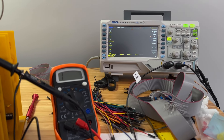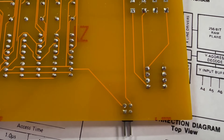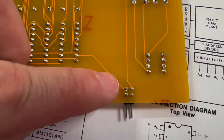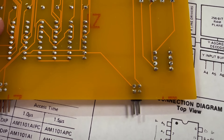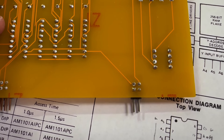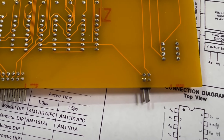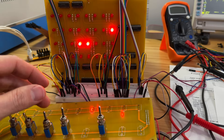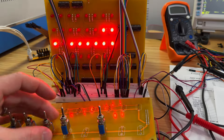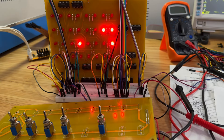We may have found the issue — it seems that the pin we were scoping is not even connected to anything. All this time we were scoping an empty pin. This appears to be an issue with the PCB: all the other similar connectors have the top and bottom pins connected together so you could connect to either one, but this particular pin is not connected to the bottom pin. Let's connect to the correct pin and test the deposit circuit again.